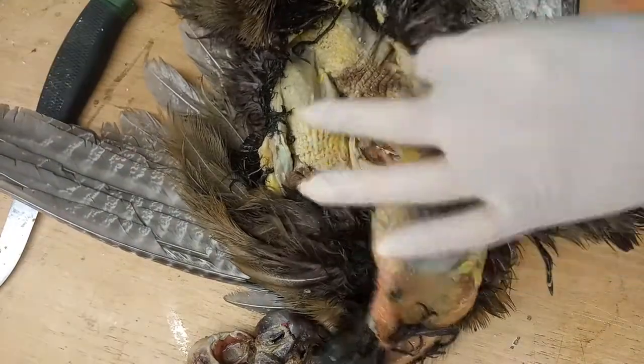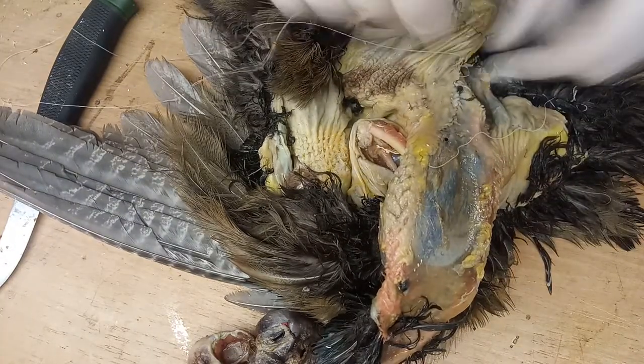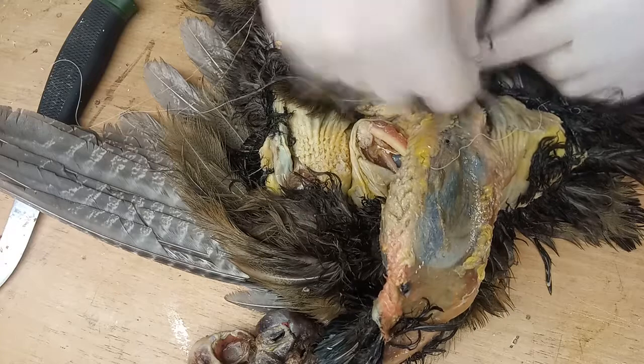Caitlyn Nipps says: it would have been prettier if it was alive. That's true — oh, that's a good one.